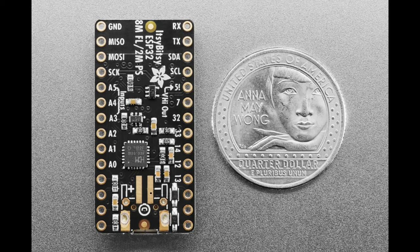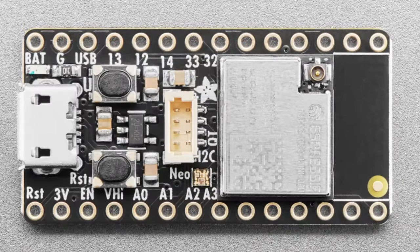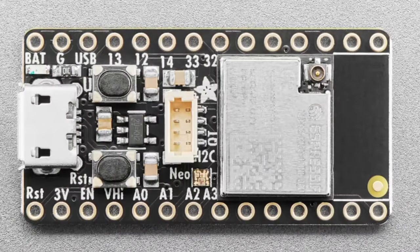We also have a version with a WiFi/FL connector, designed by Hiroshi. There's a STEMMA QT port on top, a NeoPixel on both versions, a user button, reset button, and auto-reset circuitry. This is great for very small IoT projects that need ESP32, which has WiFi, Bluetooth Classic, and Bluetooth Low Energy.